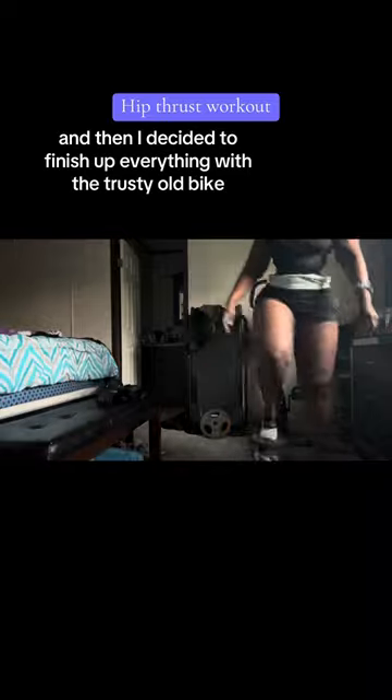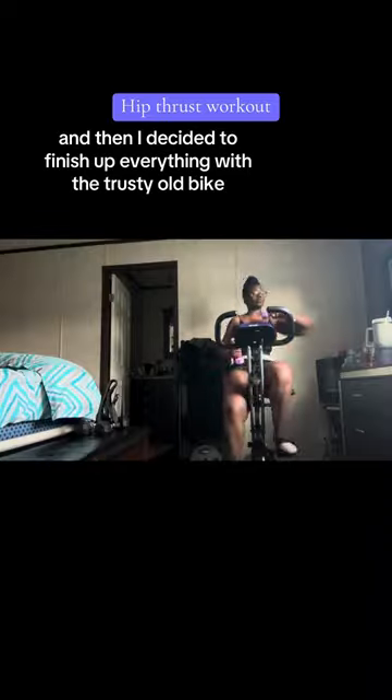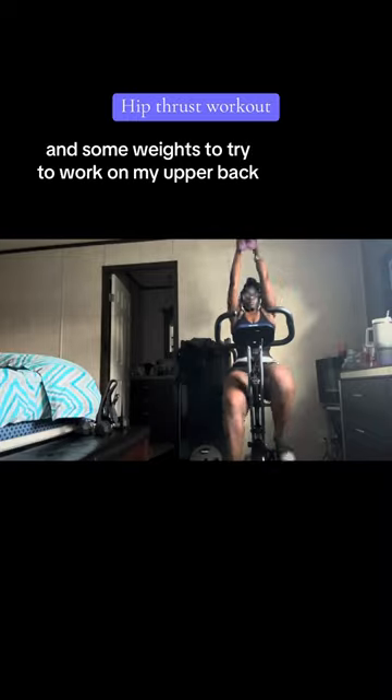And then I decided to finish up everything with the trusty old bike and some weights to try to work on my upper back.